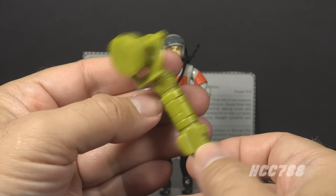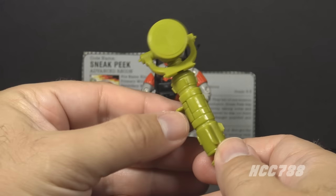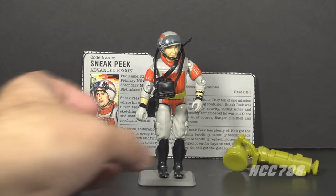An accessory this large needs a back peg or a grip to fit in the figure's hand, or preferably both. As designed, it's really large and really cool, but not very functional. There are ways to get the figure to pose with this thing, but it's very cumbersome, and frankly I've just kind of given up on it.